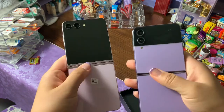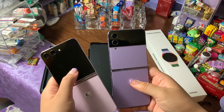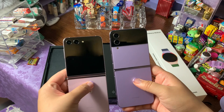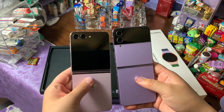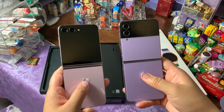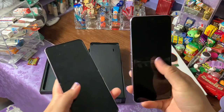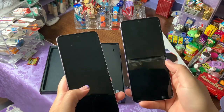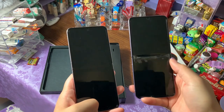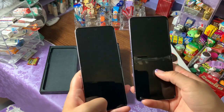The biggest difference is going to be the back — the front-facing screen is 3.4 inches, which is bigger than last year's 1.9 inches. I think it's going to be so much easier to use. I'm really hoping it's going to help with the screen protector issue — you can see my screen protector has come up. I had the Z Flip 3 and now the Z Flip 4, and it's just been a continual issue. I'm really hoping that this year it'll get a little bit better.